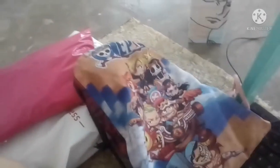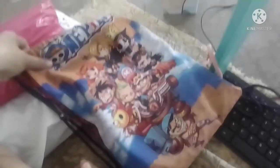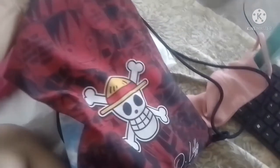And as you can see, ito yung bag. Shoutout sa nanay ko, napakasupportive — binilan ako ng bag na One Piece. Ayan yung likod niya. Anyway, ito yung harap, ito yung likod. So, let's move on now sa ating unboxing.